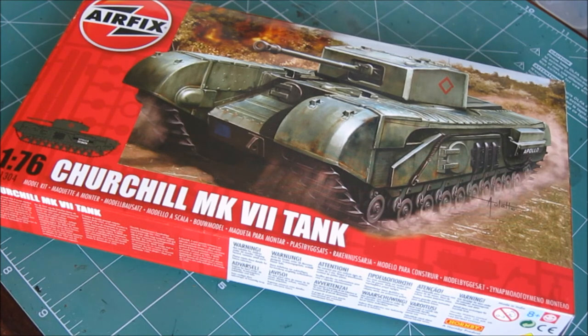One more thing — I wanted to say that the upcoming models include the B-17G Flying Fortress and the Percival Jet Provost, both from Airfix new toolings, so I look forward to those in future videos.